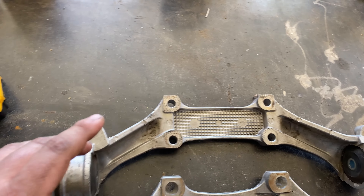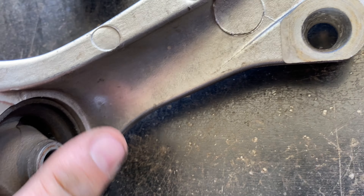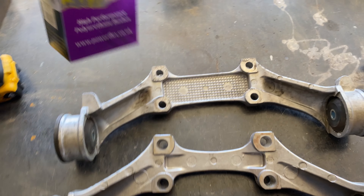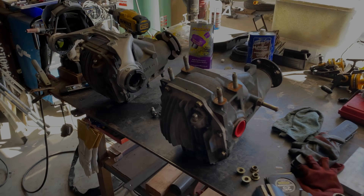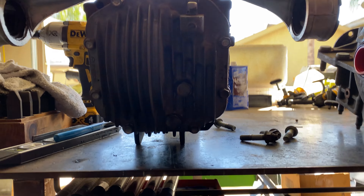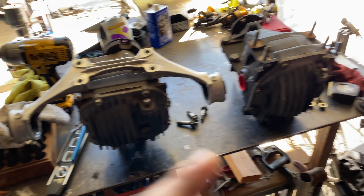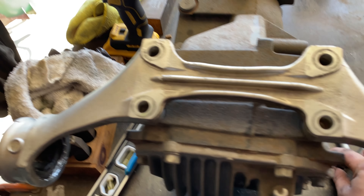I'm going to use the RX8 mount, and I can sell the NC differential mount with my NC LSD since it already has Whiteline bushings in it. The bushings on the RX8 mount I got off eBay were destroyed, so I'm putting in PowerFlex bushings — a little stiffer, about 84 durometer, great for street use. Here are the two differentials side by side: NC LSD and RX8 LSD. The RX8 differential is definitely a little taller, and interestingly the RX8 diff mount bolts right up to the NC differential.